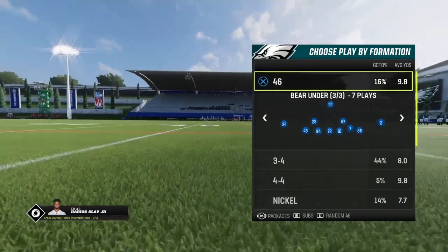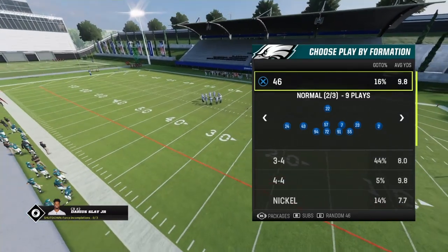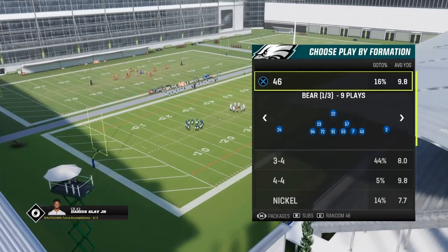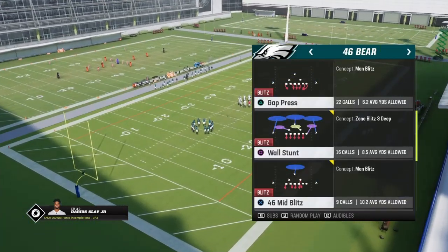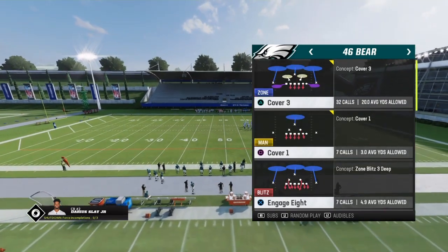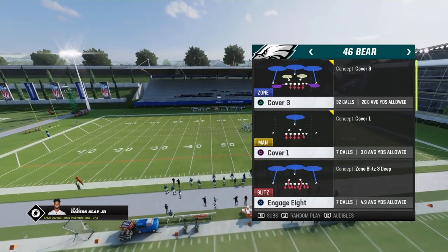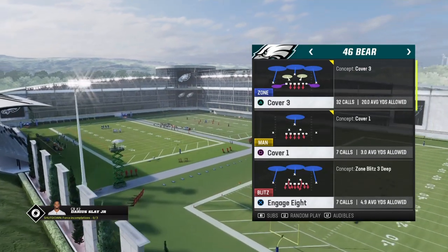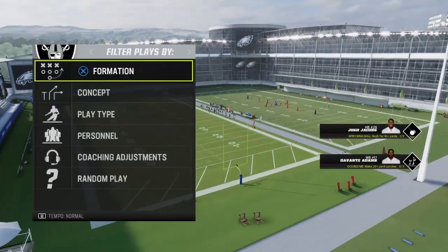You can also go into 4-6 Normal and all the way down with the Speed Package to the 4-6 Bear if you're in the 4-6 playbook. But we're just going to be using the base 4-6. We have 4-6 Bear, and we're going to use it stock because we have good run stuffers. We're going to come out in Cover 3.